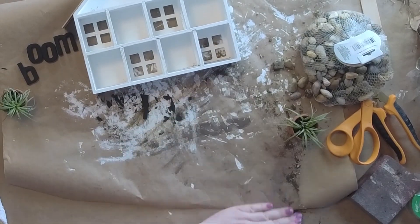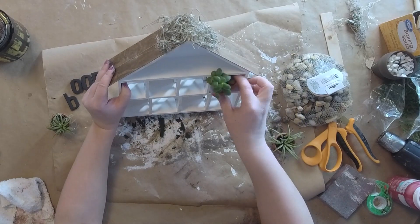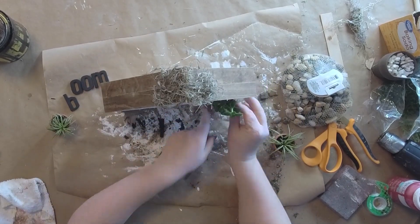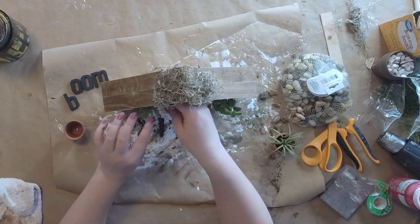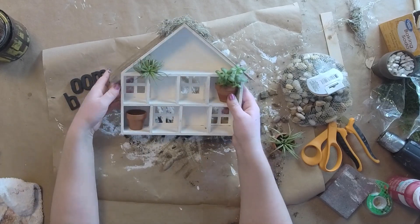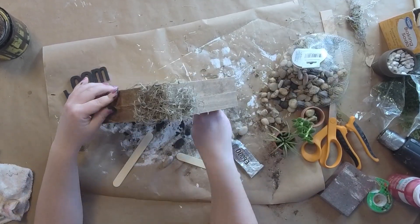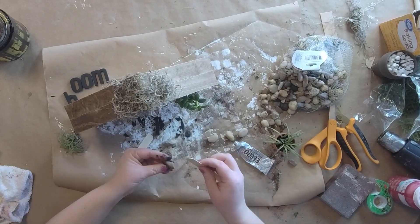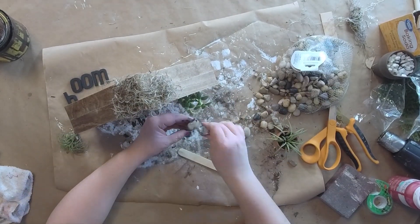I'm gonna start planning my little plants — I can't remember what each one was called, so if you guys know just throw it in the comments. I just went to Lowe's and picked out plants I liked for this project. We're just gonna kind of play around with them and get an idea of where you want everything placed before you start gluing and putting your plants in.